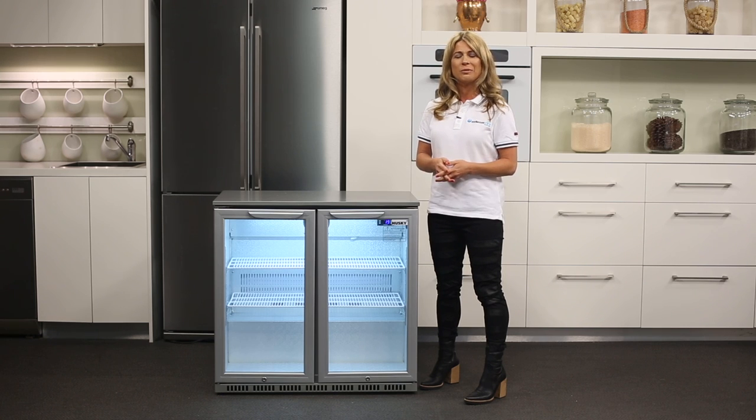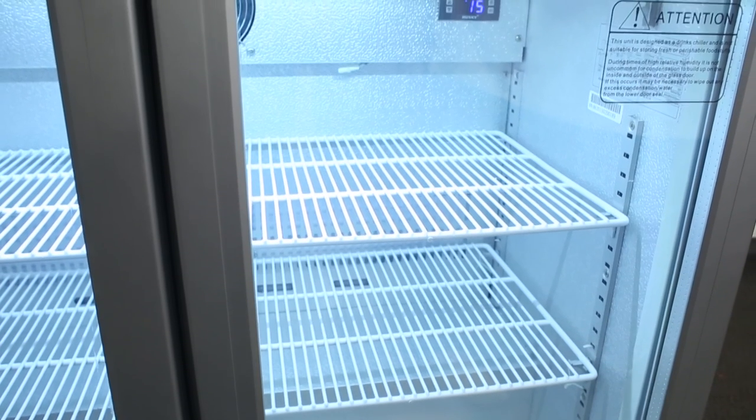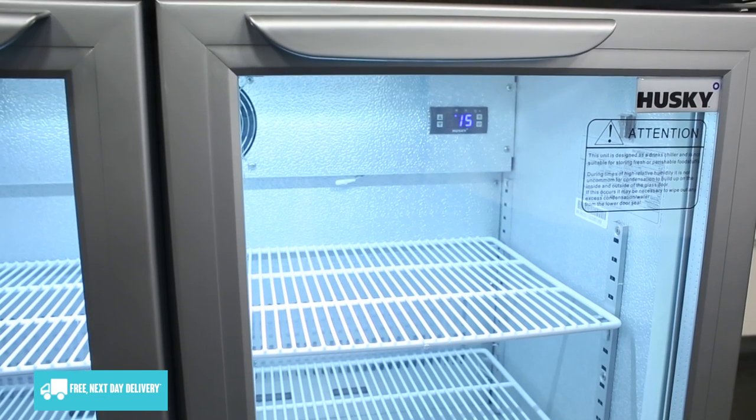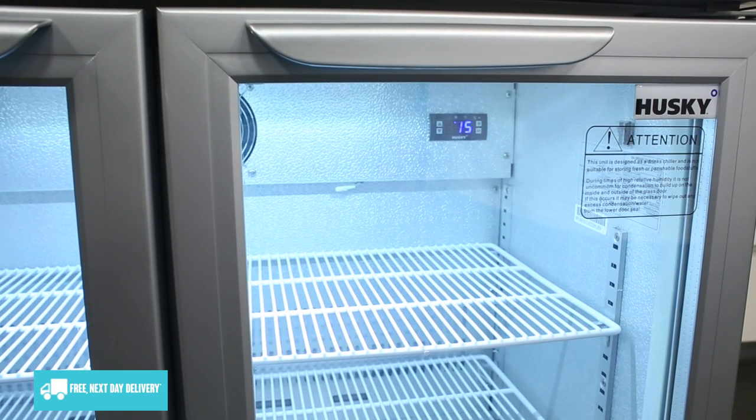Wherever you choose to install it, remember to leave some extra space available around the sides and rear for ventilation. The exterior is finished in stainless steel and the doors are double glazed to help efficiently seal in the cool air. You can also lock the double doors to help keep anyone unauthorized out of the fridge.